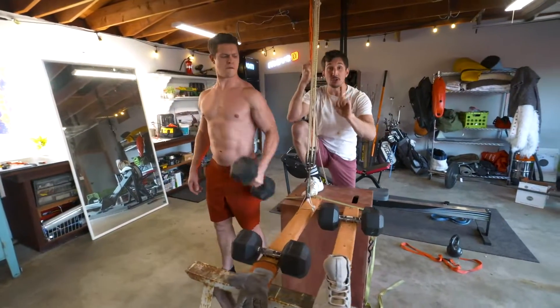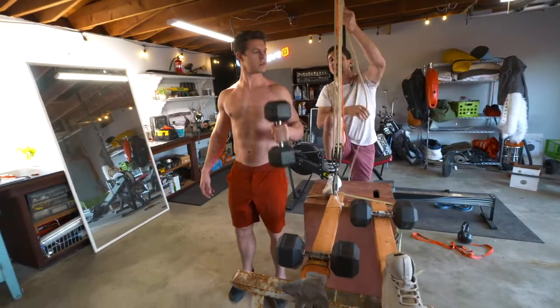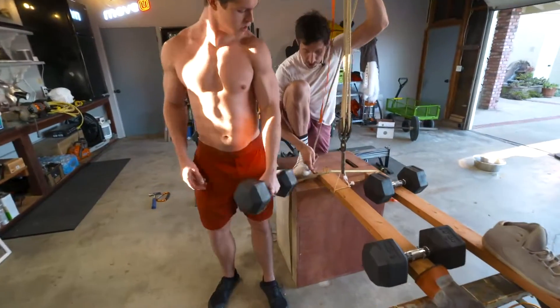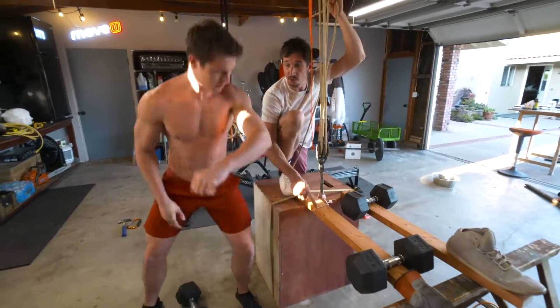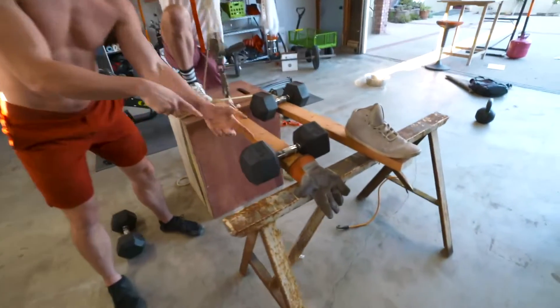Do you know why your calf muscle is so much stronger than your bicep? The muscle's a little bigger, but it's a different lever system. In a bicep curl, this is your elbow, this is where the muscle connects in the forearm, that's where the hand is, and this is your bicep muscle.